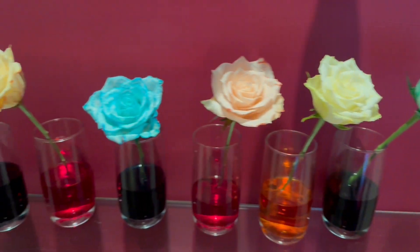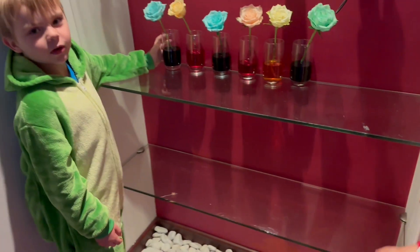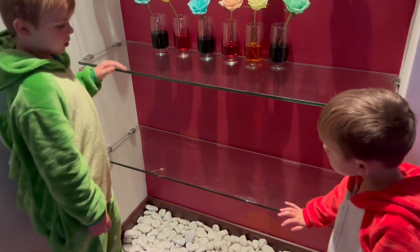Yeah they're pretty cool aren't they Henry? No? Okay, Henry says no. We think they're pretty cool don't we Robin? Yeah. We're going to leave them in there for a couple more days and we'll see what they turn out as.